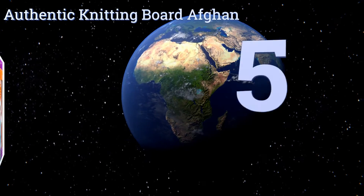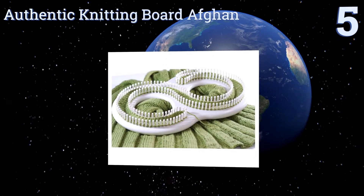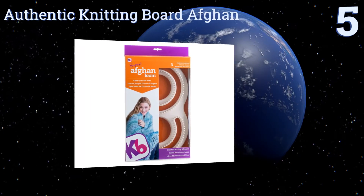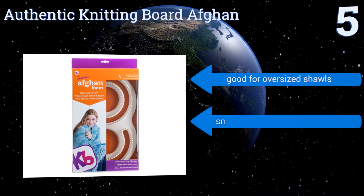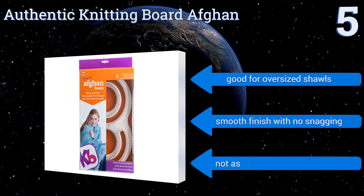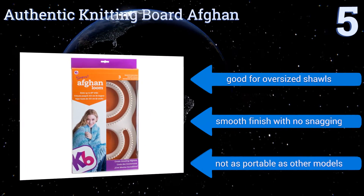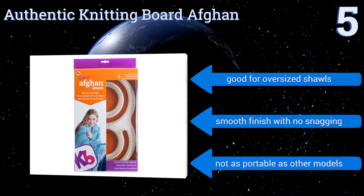At number 5, with the authentic Knitting Board Afghan, you'll be able to produce a blanket that's up to 5 feet wide in only one piece, which means no annoying sewing or seaming. This S-shaped model has 198 pegs, but you can remove some for smaller projects. It's good for oversized shawls and produces a smooth finish with no snagging, but it's not as portable as other models.